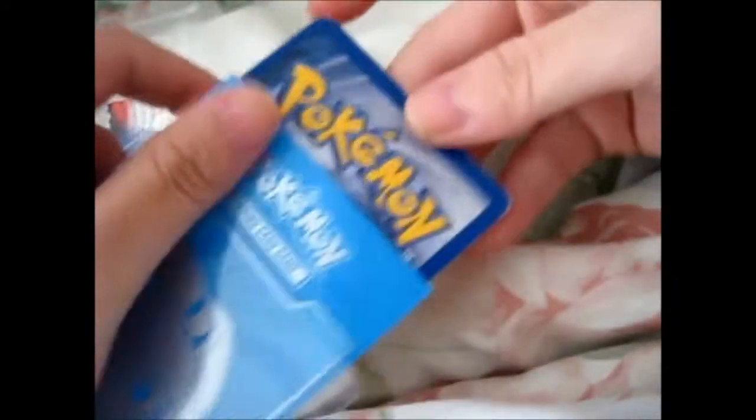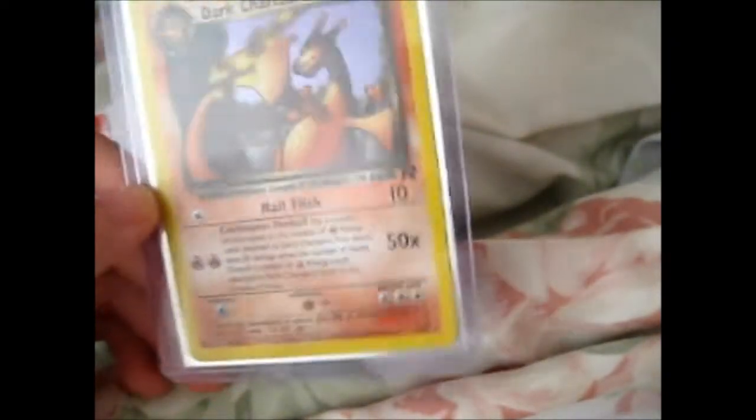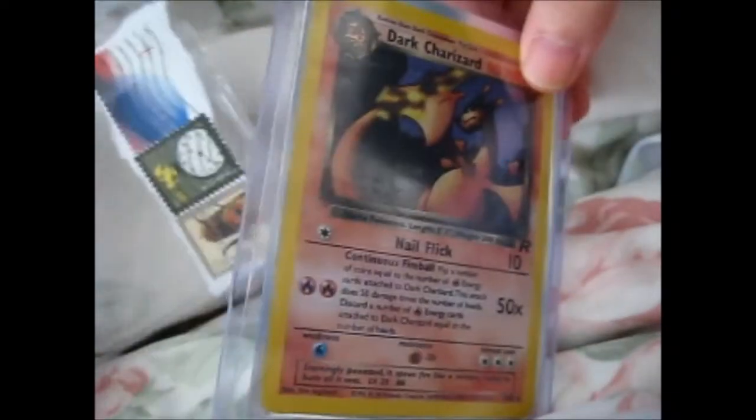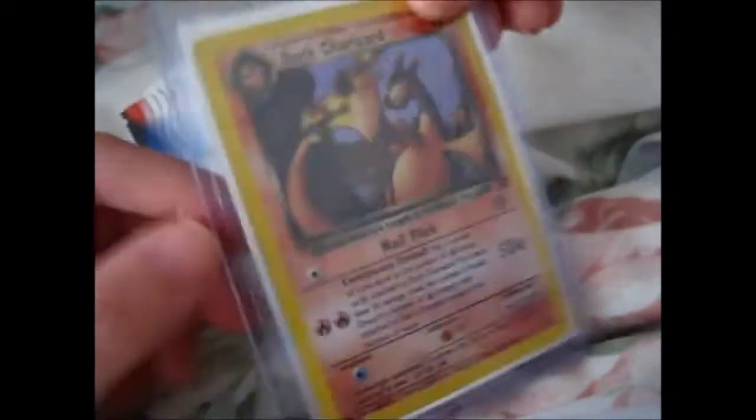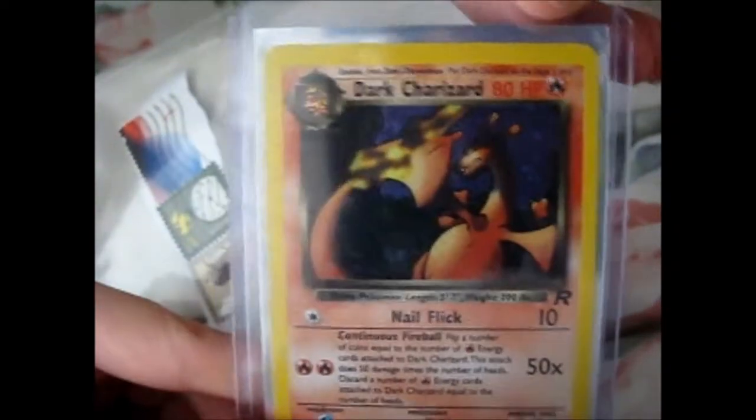right here, and loads of whiting on the back. But obviously, since I'm not going to get it graded or anything, I'm not really too picky about the condition. Obviously, he put it in a sleeve with a team bag, and with a piece of cardboard in the envelope.